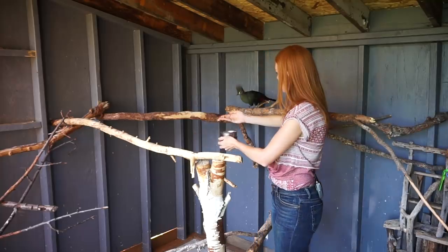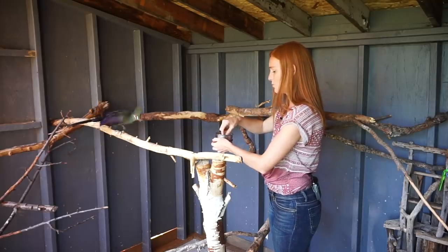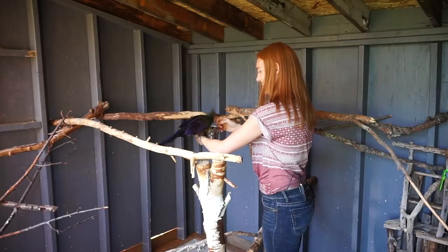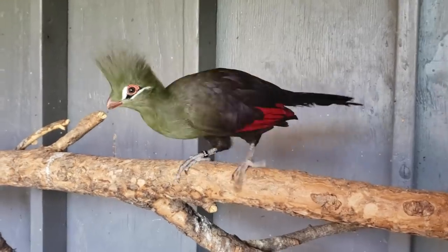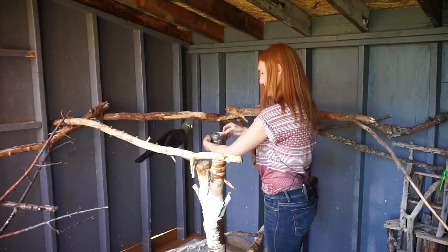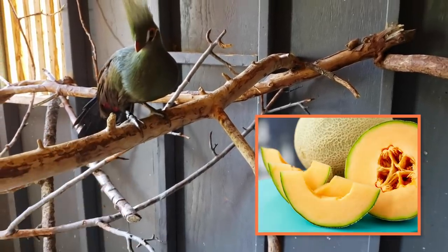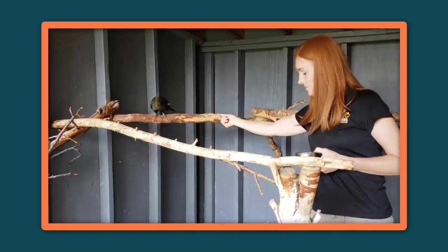We've been working on getting her on my arms and just desensitizing her to some movement. She came in a week ago and she had never taken food from someone's hand. When she gets nervous, she flares out her flight feathers a little bit, and you can see that beautiful red underneath there.